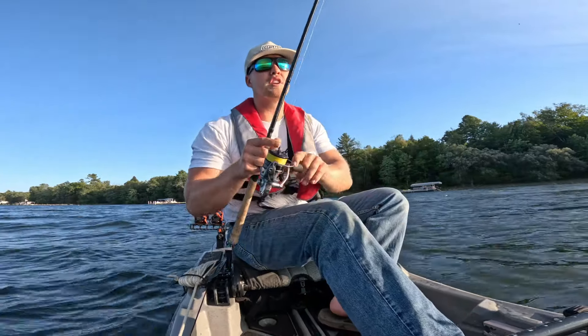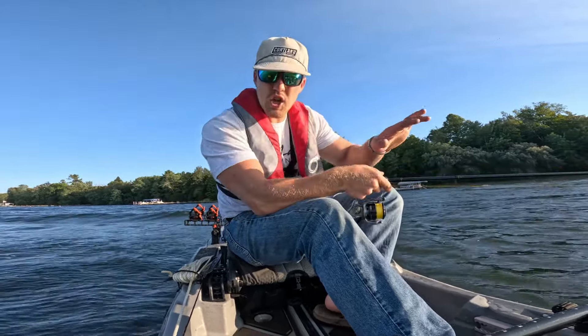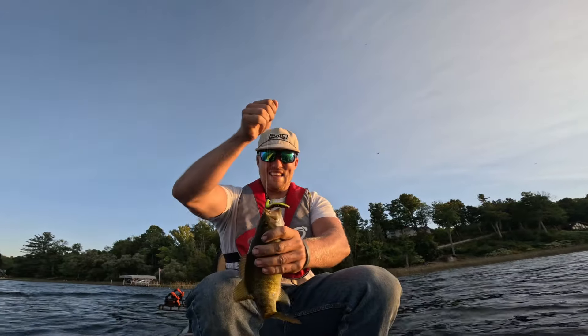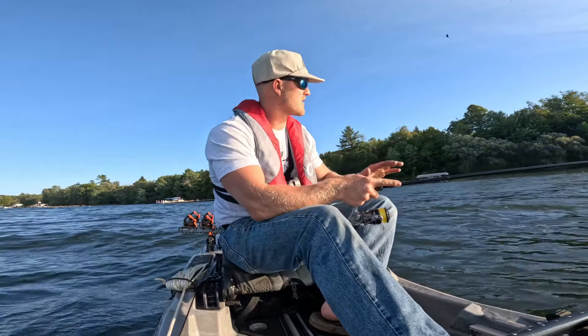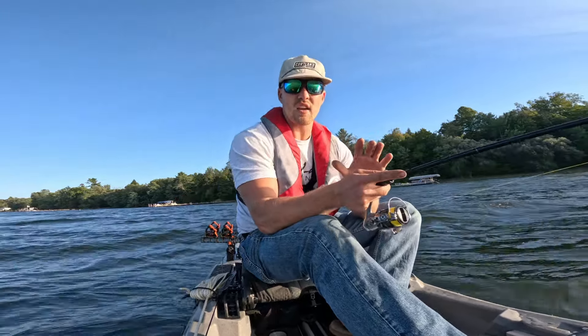The beautiful thing about a Ned Rig is there's really no wrong way to fish it either. Here we have a little shell bar with some grass mixed in, fishing for some smallmouth and largemouth. I have this on a Z-Man Ned Locks head — it's a little bit heavier so I can get down in about 10 feet of water. All I'm doing is just dragging it nice and slow, giving it a little hop every time it gets caught in grass. That's probably the best way to fish a Ned Rig — just slow drag it. With it looking like almost nothing, it looks like a little bit of everything and just looks like something a fish would eat.